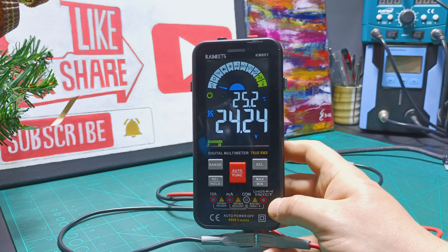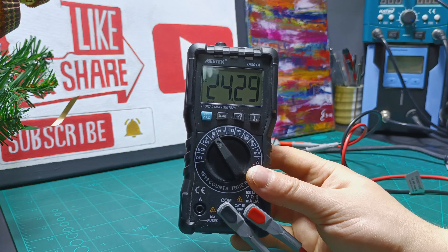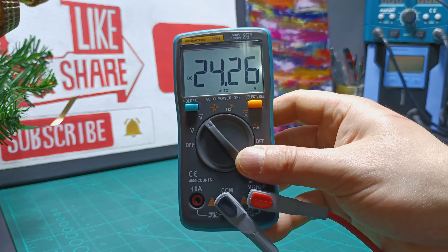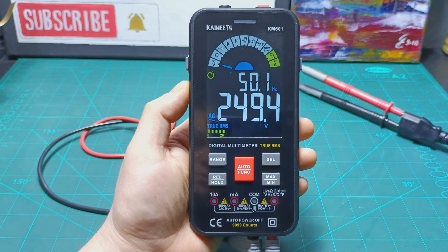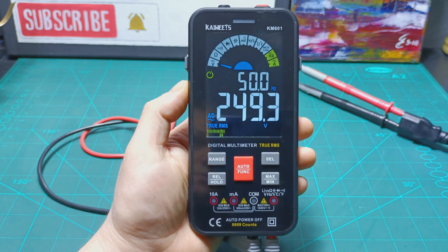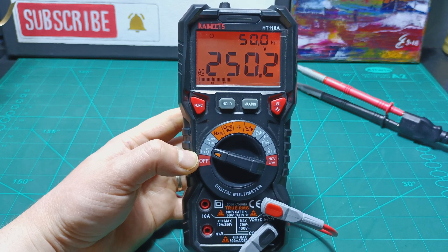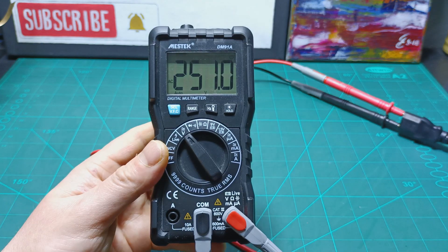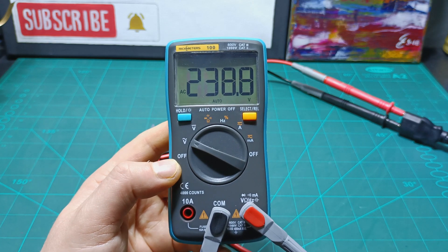Testing DC voltage, the model KM601 reads about 24.24 volts. Model HT118A reads 24.25 volts. Mestec reads 24.29 volts. And the Rich Meters read 24.26 volts. Testing the mains wall socket AC voltage, the model KM601 reads 249.4 volts. The model HT118A reads 250.2 volts — and I like the feature alerting you with a red light that you are measuring high voltage. The Mestec reads about 251 volts. And the Rich Meters read 238.8 volts.